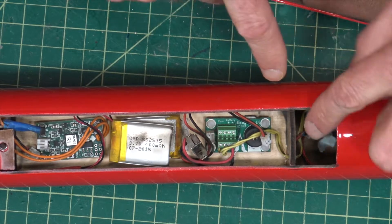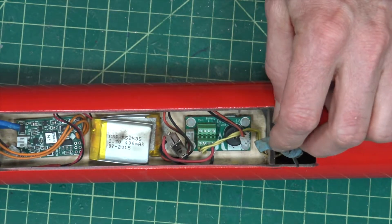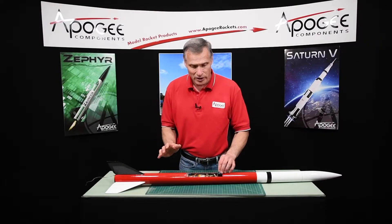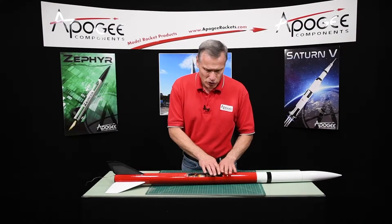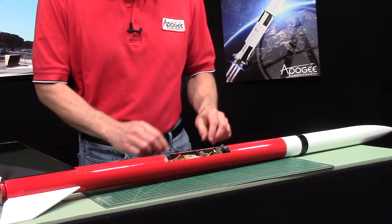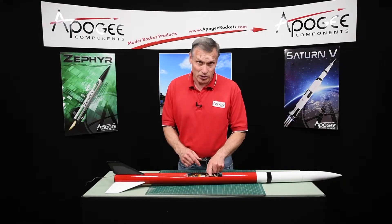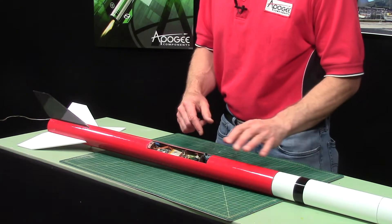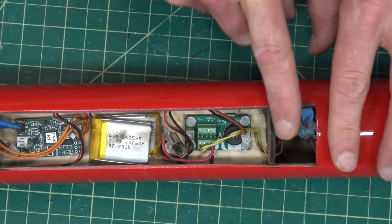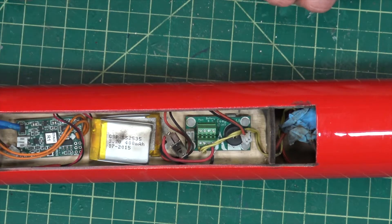What I think happened was that the ejection charge, which was right here, blew just fine. I did have the ejection charge from the motor and I did have this Apogee charge — it worked fine. I think it was just so much, and it was so close to this bulkhead that it went up over the bulkhead and into the eBay. So what I would suggest is, if you're not using the altimeter in here and you're using a dual-deploy altimeter up here, what I would do is cut this hatch smaller so that it ends right here instead of all the way up here. That way it will prevent the ejection charge from getting inside the eBay.